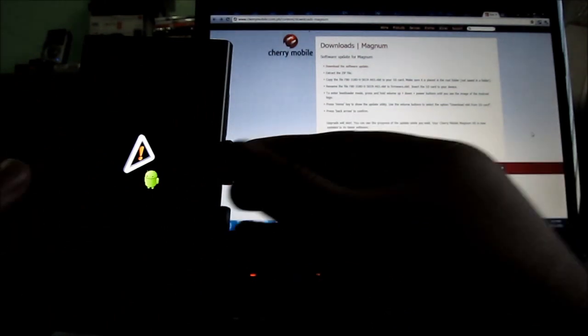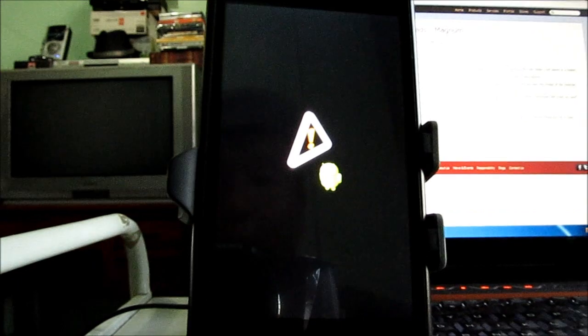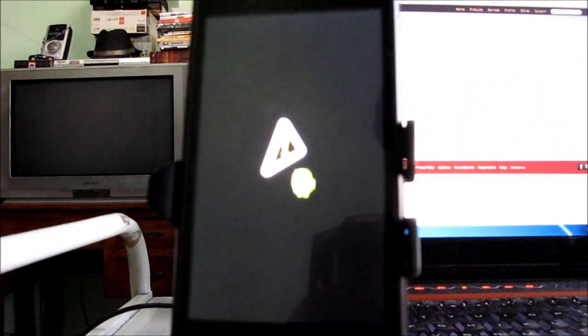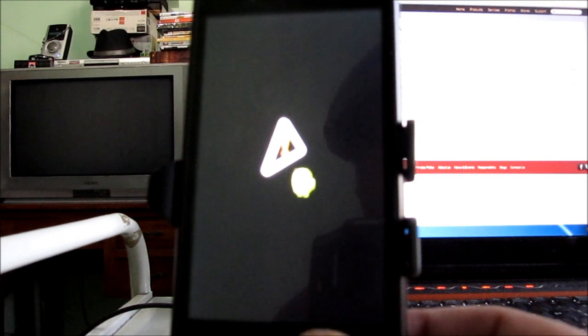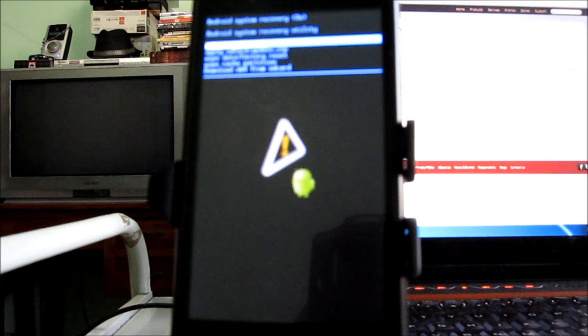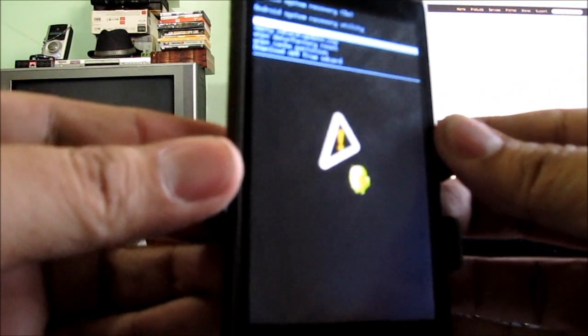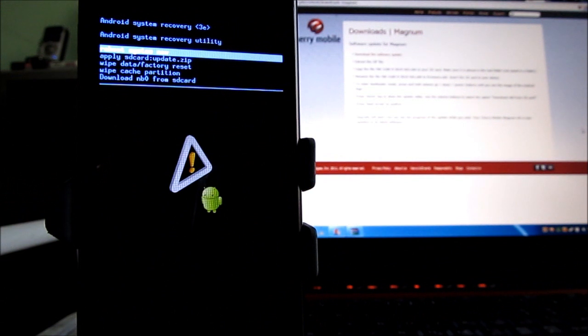Alright, so we'll just start showing you the phone. Press the home key to show the update utility. So pressing home. It says: use the volume buttons to select the option 'download nb0 from SD card'.